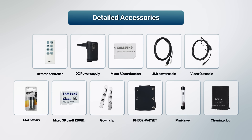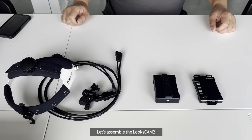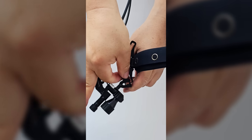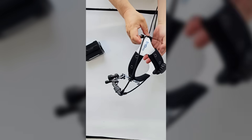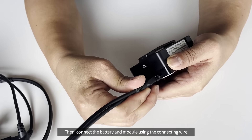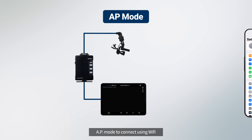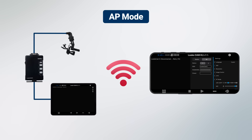In detail, let's assemble the LooksCam II. First, connect the camera module to the headband. Then connect the battery and module using the connecting wire. The product supports AP mode to connect using Wi-Fi, or station mode which uses a router to connect.